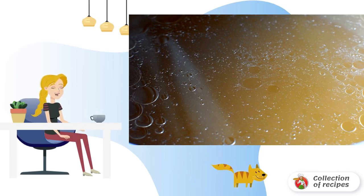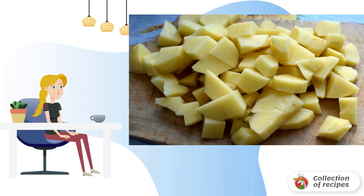Strain the finished broth and strip the turkey meat from the bones, removing the tendons. For 600 grams of potatoes, you should take 1.5 to 2 liters of broth. Bring the strained broth to a boil and lower into it the potatoes, cut into large cubes — preferably crumbly varieties.